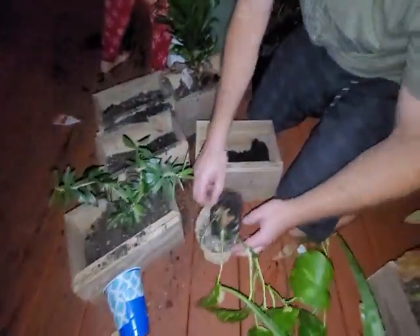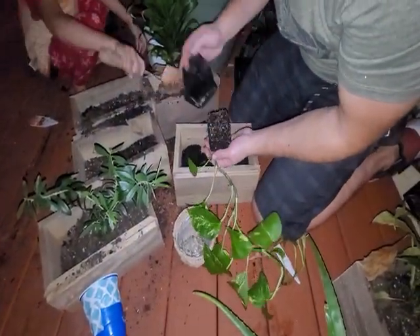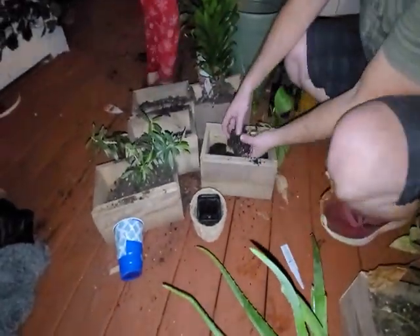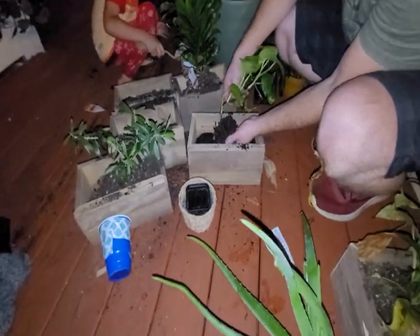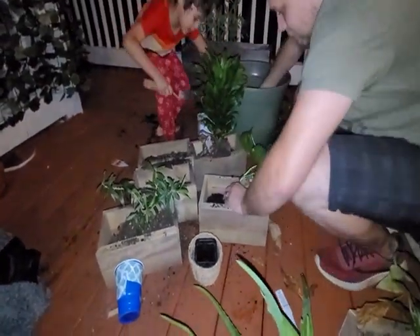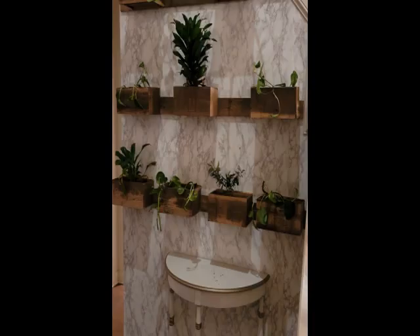Then grab a helper and take the boxes outside to fill them up with dirt and plants. That was it — quick and easy build. I hope you enjoyed this video, let me know what you think in the comments, don't forget to like and subscribe, check out some of my other videos, and thanks for watching.